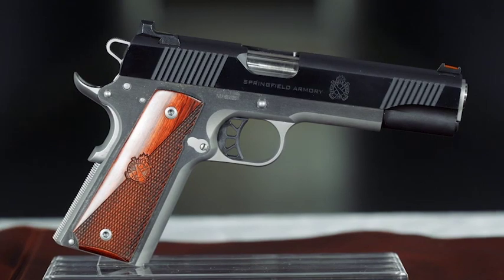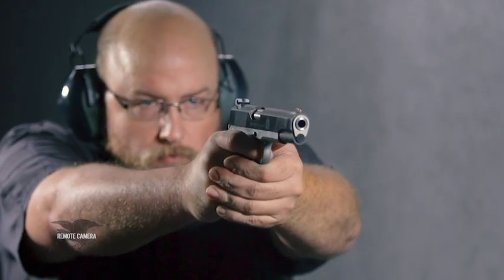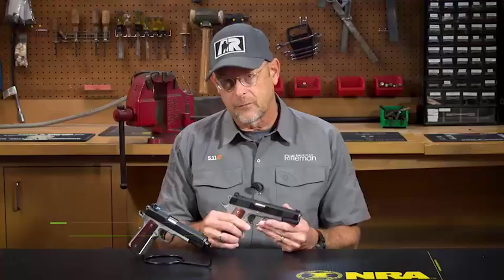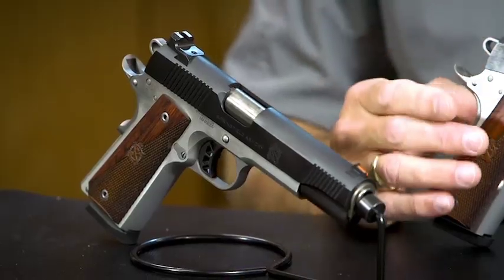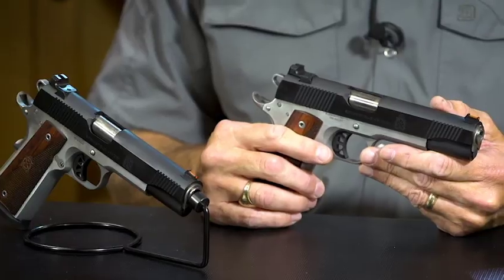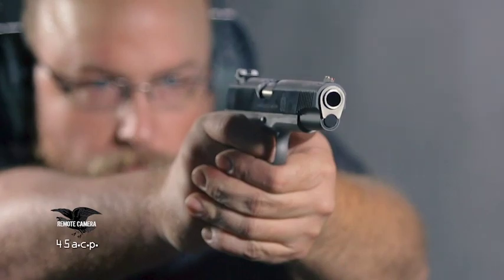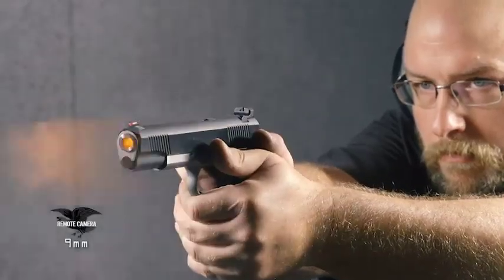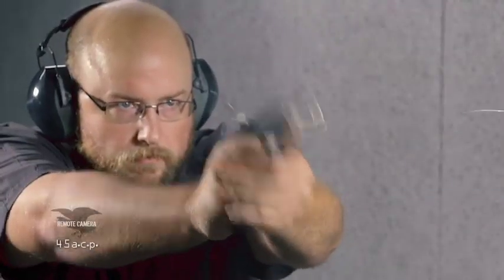Springfield is well known for the high quality of its 1911 pistols, and the latest series, the Ronin Operator, is no exception. This particular Ronin I'm holding is a 9mm full-size 5-inch barrel gun, and this is a .45 ACP. The difference between them is fairly slight at one ounce — this gun weighs 41 ounces and the .45 ACP weighs 40 ounces. The 9mm comes with one 9-round magazine, giving you a 9+1 capacity, while the .45 comes with an 8-round magazine.